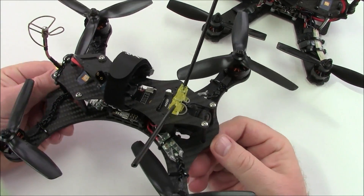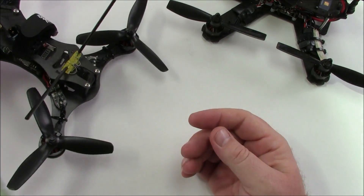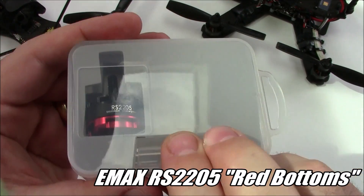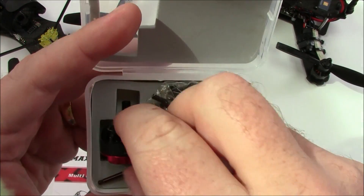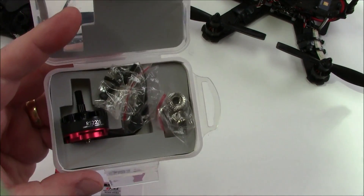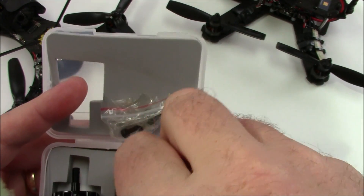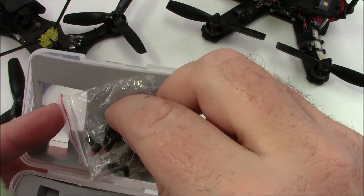A lot of people, even in the drone racing leagues and the race they had over in Dubai, started using Emax motors like this. They call these the red bottom motors because they have a red bottom on them. These are supposed to be really awesome motors — they run at 2300kV and according to some specs they put out over a thousand grams of thrust with a 5045 prop. It comes with some mounting screws depending on what size frame you're going to put it on.